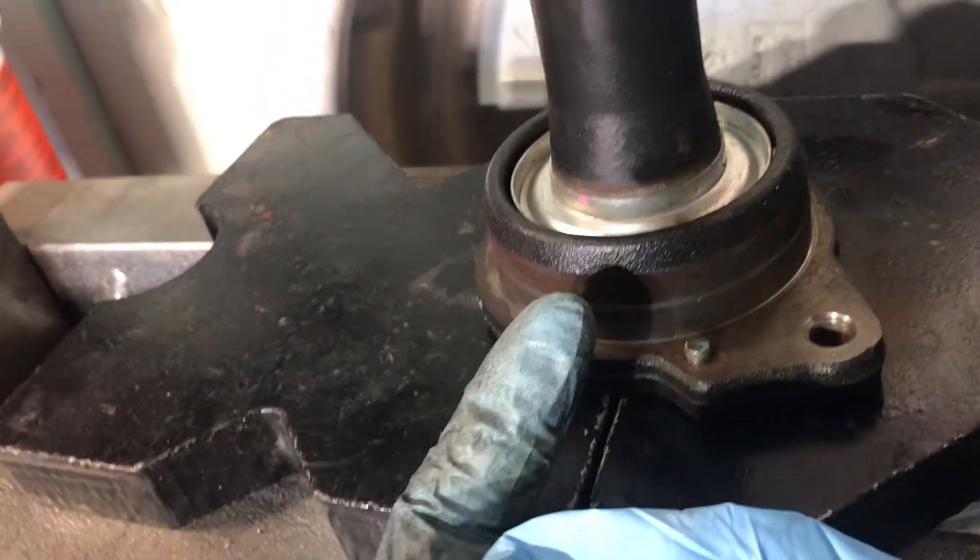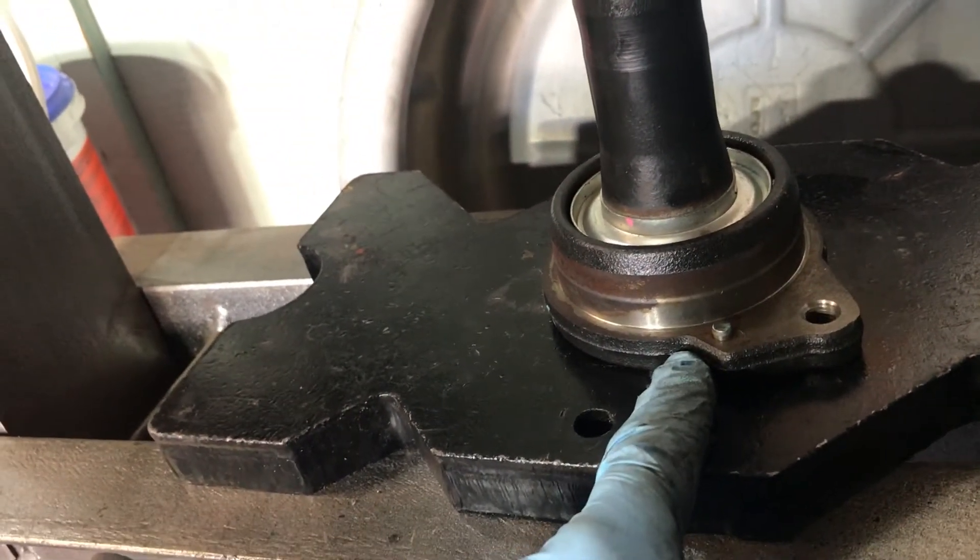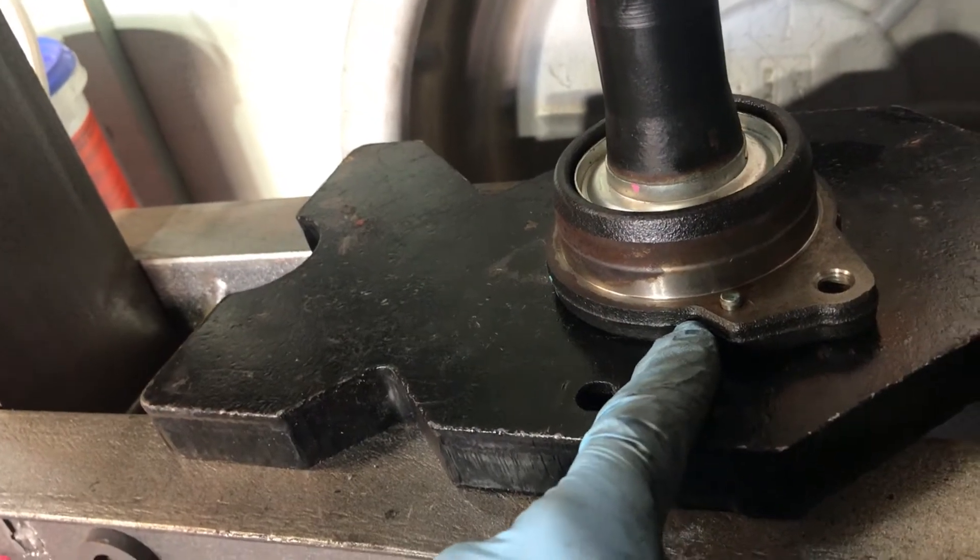Unnoticeably, on the other side where there's like no room — where the axle meets this part — there's a snap ring hidden in there. I really didn't see it. I mean, I should have known. But we're actually about to press it out right now.